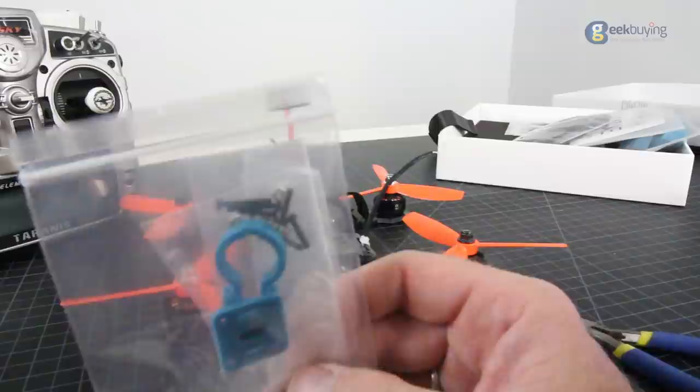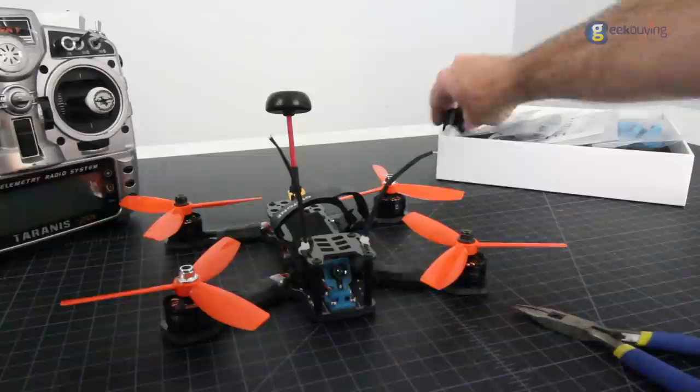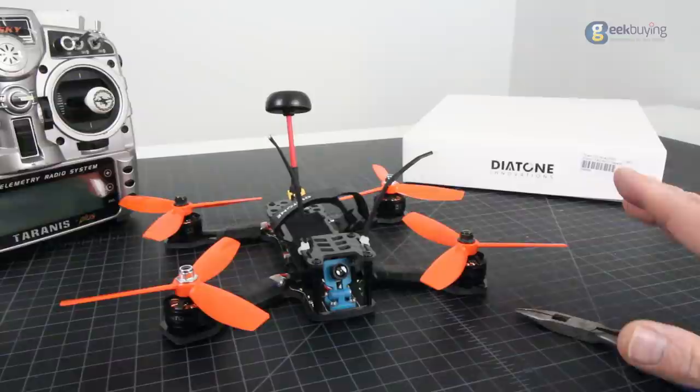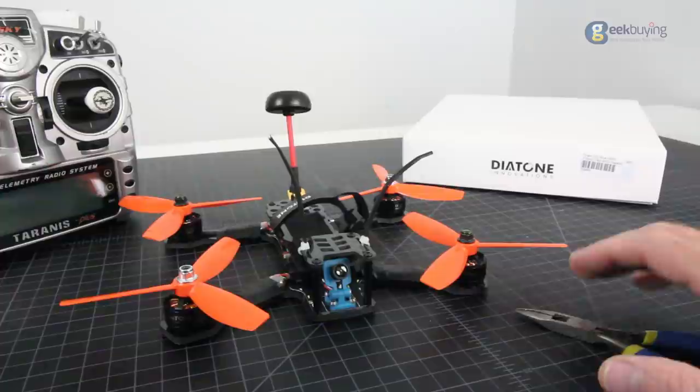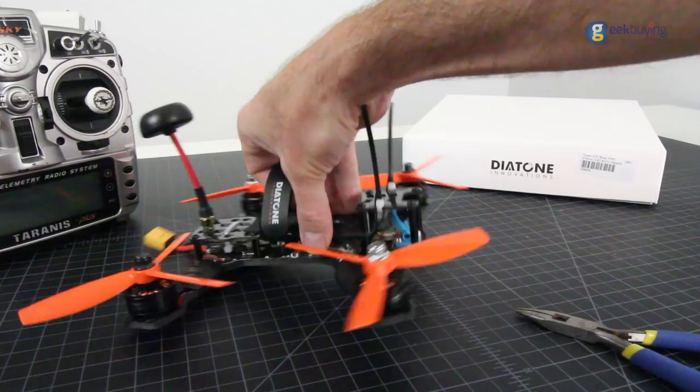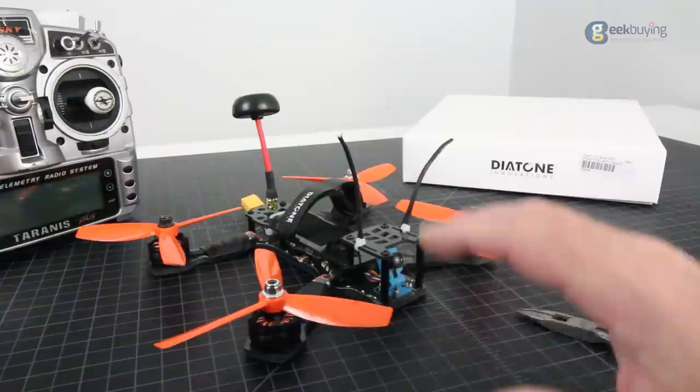Overall, I really liked the presentation from Diatone. All their stuff seems to be well thought out and well planned before they send it out. These guys make race quads — that's pretty much all they do, so they really know their stuff. The Diatone 215 is definitely one of my favorites in the last couple of months. I really like the long bed on the back and the power system is totally awesome. If you can grab one of these, be sure to do that.